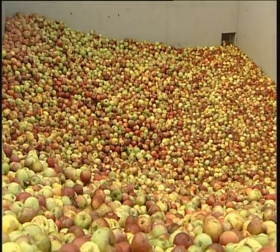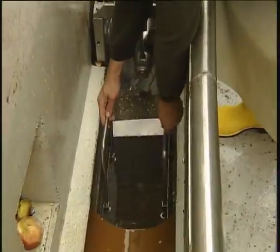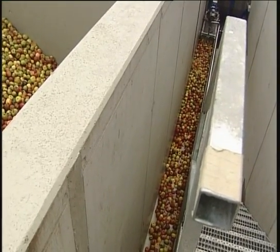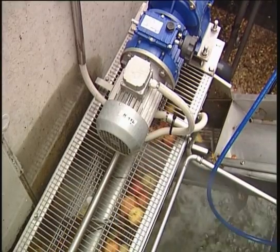In order to separate stones from the wash water, a solid strap is used. The apples are discharged from the silos with the help of water and are then transported to the flushing channel, followed by a fruit delivery system.